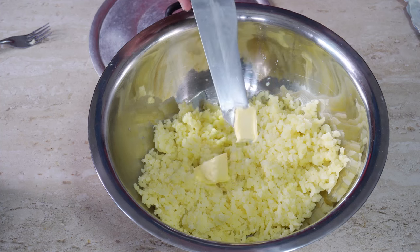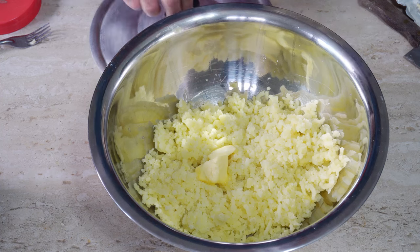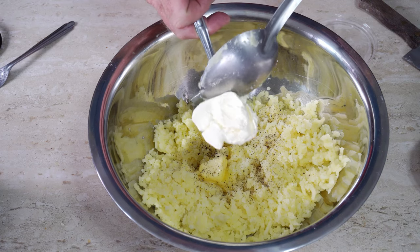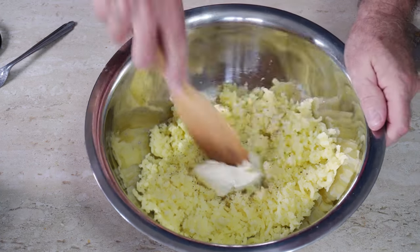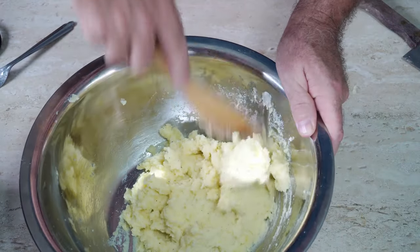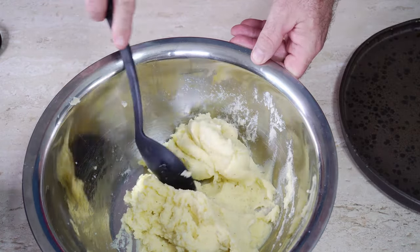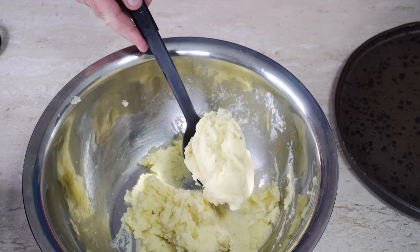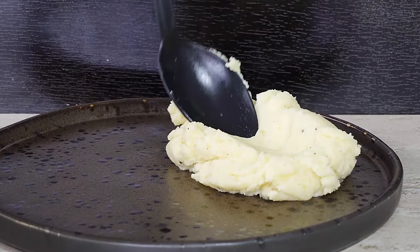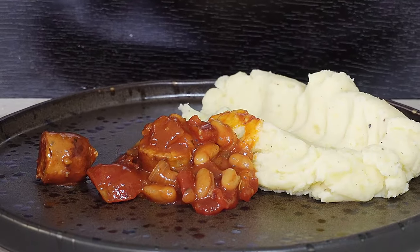Add some butter — a couple of little cubes — a pinch of salt and pepper, and I'm using a tablespoon of creme fraiche. You can use milk, cream, or whatever you like in your mashed potato. Give it a gentle stir through and you have this fantastic creamy mashed potato. Put a good spoonful of mashed potato on a plate, squash it out a little bit, and then add your sausage and bean casserole on top.